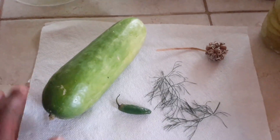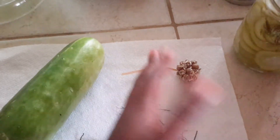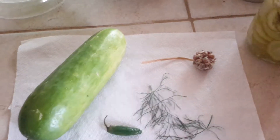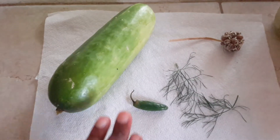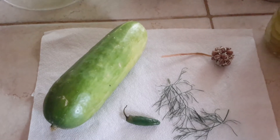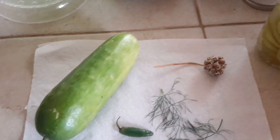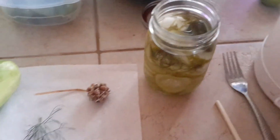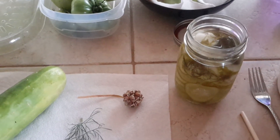All I did was chop up the cucumber — actually I didn't even chop up the garlic, I just took the cloves and threw them in the jar. Then I put the dill sprigs in and the jalapeño in. I created a vinegar and hot water solution with some pickling salt, put all the ingredients in the jar, covered it up, sealed it, and let it sit in the refrigerator for about three weeks.